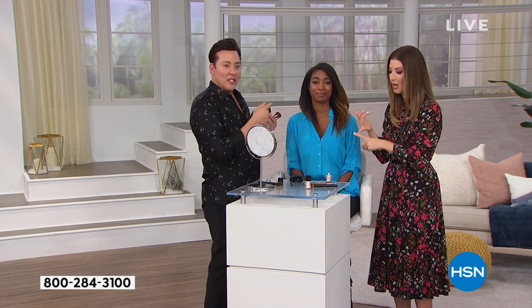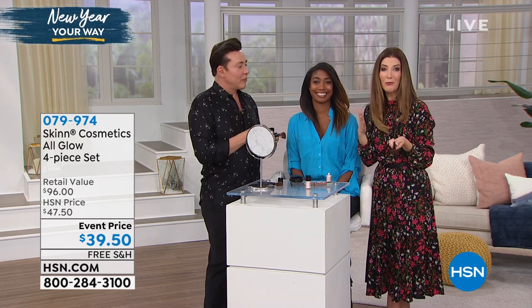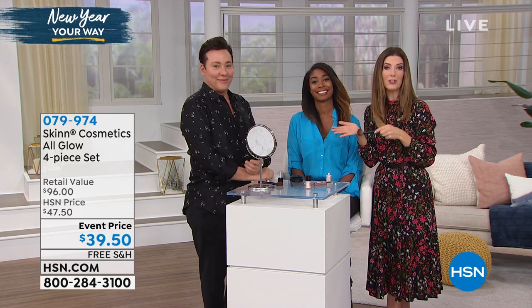You get all four pieces: the lip gloss, the bronzer, the illuminator. And the brush is pretty awesome too. It's all for just $3 more than the bronzer on its own at $35. So jump on in. We're going to officially kick off a full hour of Skin Cosmetics. Join us for the fun. We're going to get glam, you're going to look fabulous. It's Skin Cosmetics and it all begins with our Today's Special.